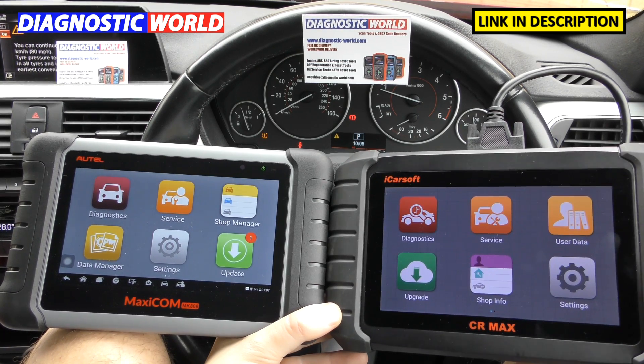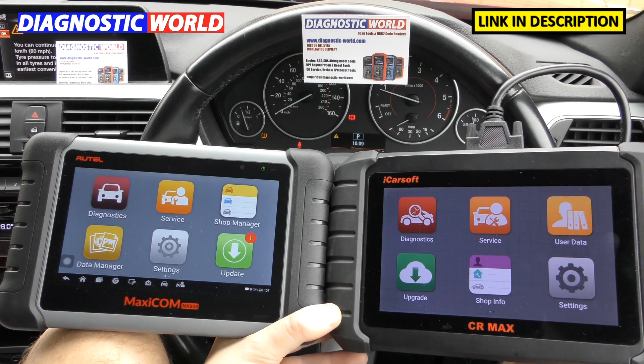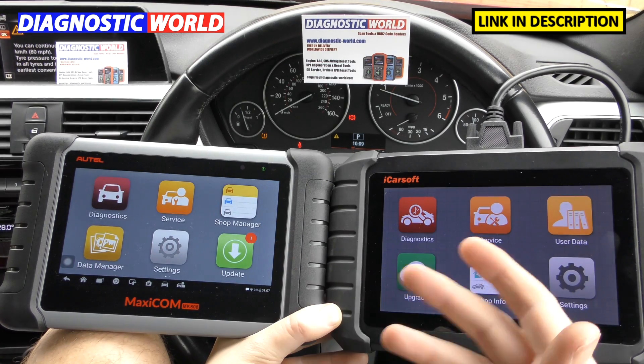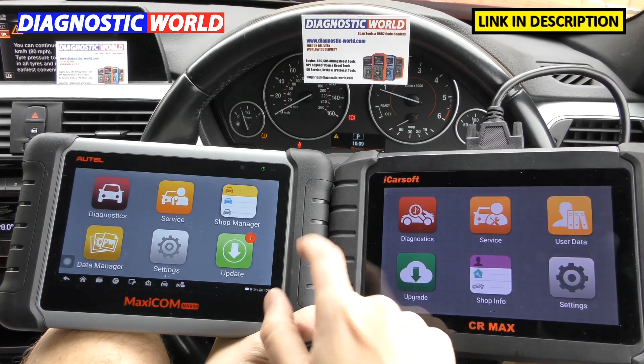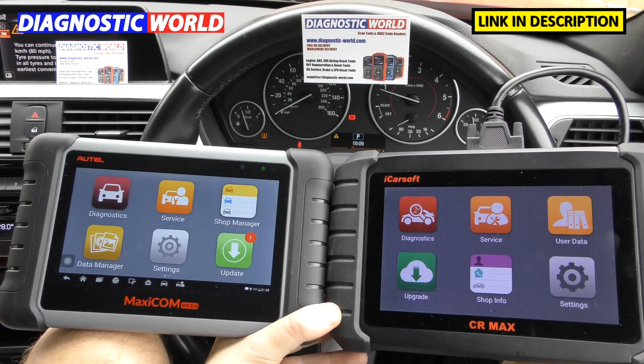They're both hard case, hard-wearing units, designed to be used in a workshop environment. The manufacturers understand they'll be flung around a bit. Providing you don't drop them on the screen or let anything sharp hit the screen, a drop would be okay — these tools are quite rugged and will just bounce off. I wouldn't recommend throwing them around, but if you were to drop one it would be fine.